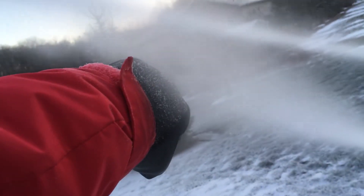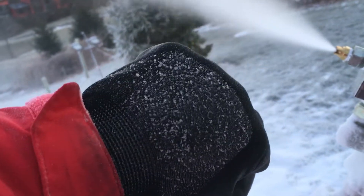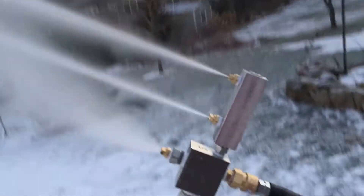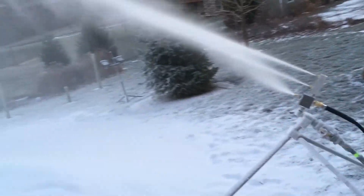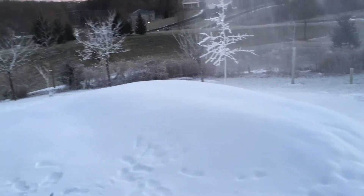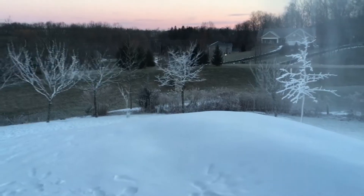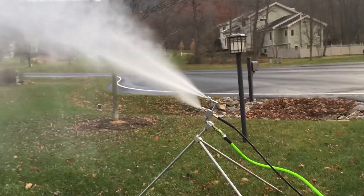The result is a plume of ice crystals, which acts as nuclei for the water droplets from the bulk water nozzle. When the nucleation plume mixes with the bulk water, the bulk water droplets are nucleated and the freezing process begins. These droplets are quite small, so with adequate hang time and cold conditions, they are completely frozen when they reach the ground.